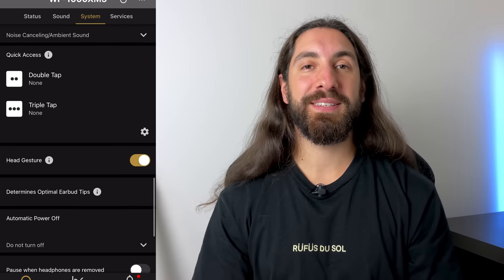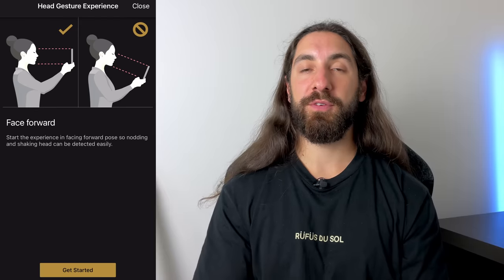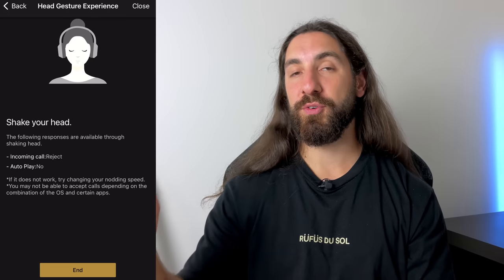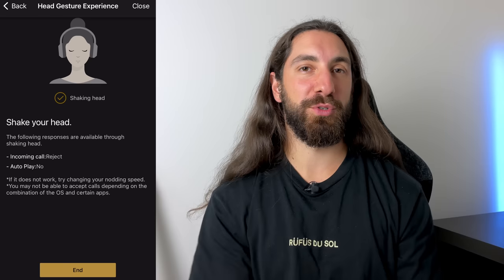A brand new feature to the XM5s is the gestures feature, which you can use when receiving phone calls — you can turn this on and off in the app. When you're getting a call, just nod your head up and down and it'll answer the phone. If you want to reject the call, just shake your head. In my testing on my iPhone 12 Pro, it worked great with phone calls. It didn't work with FaceTime, but it's still new — I'm sure this can be updated with firmware. Still, it doesn't really make up for the lackluster controls.